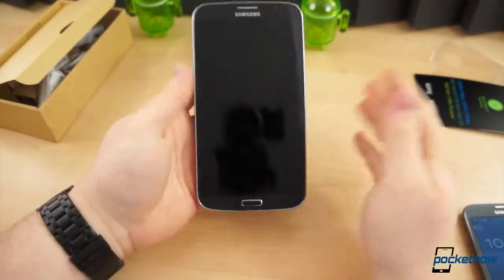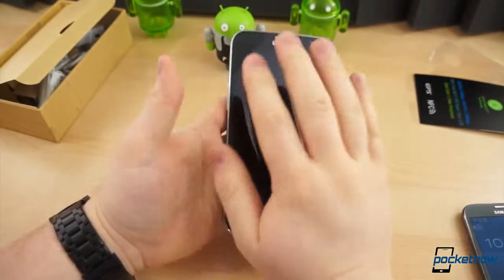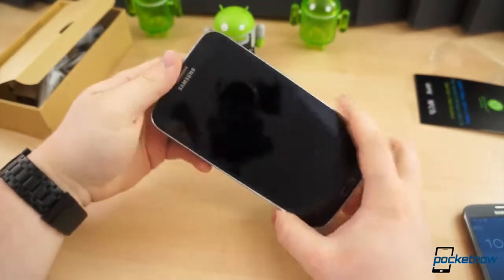So that has been an unboxing of the Galaxy Mega 6.3. Stay tuned for a lot more coverage on this over the next week or so. I'm Taylor Martin, and I'll see you soon.